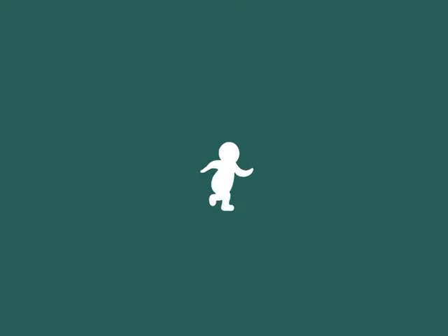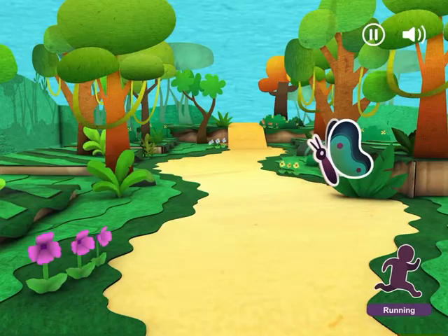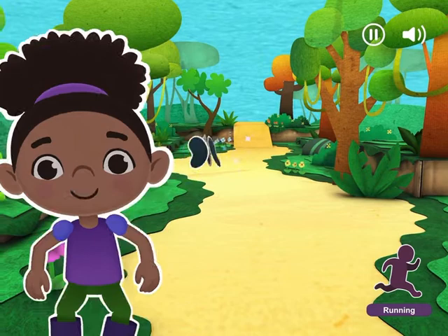Let's run after that magical purple butterfly. Run! Keep running! It's flying away! Let's run faster!